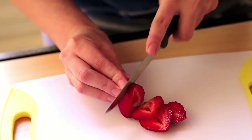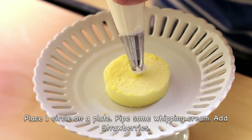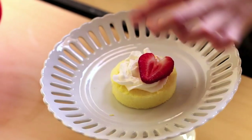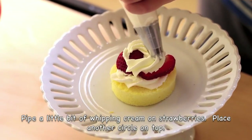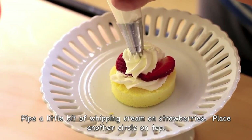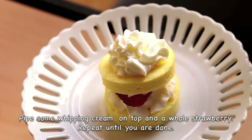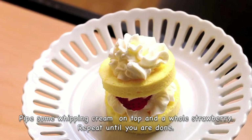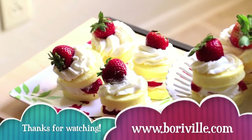To assemble, you'll need 10 strawberries. Place one of the cake circles on a plate, pipe some whipping cream, then add 2 slices of strawberries. Pipe a little bit of whipping cream on top of the strawberries, then place another cake circle on top. Add some whipping cream and a strawberry on top. Repeat until you're done with all the cakes.